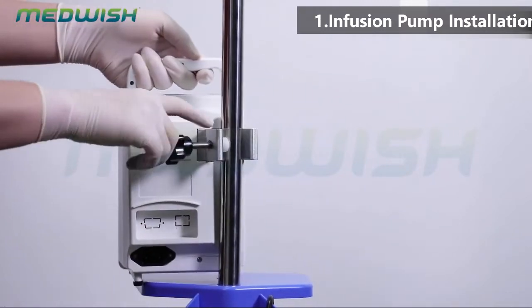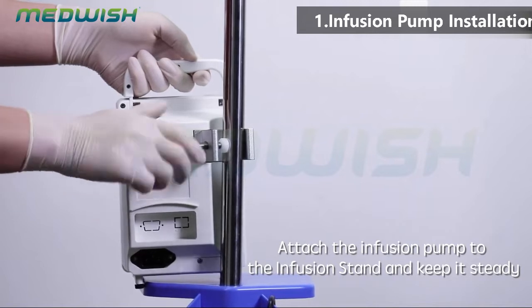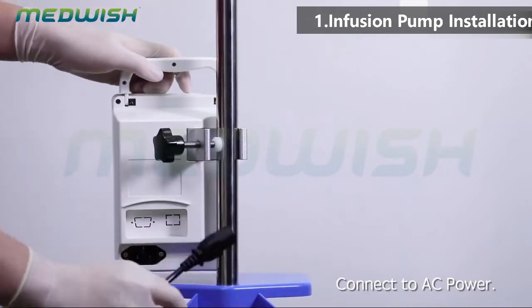Infusion pump installation. Attach the infusion pump to the infusion stand and keep it steady. Connect to AC power.